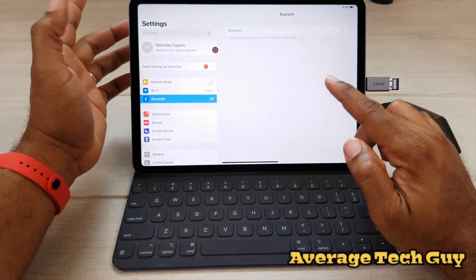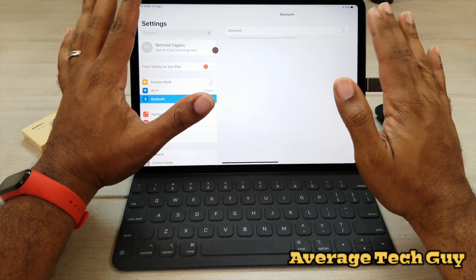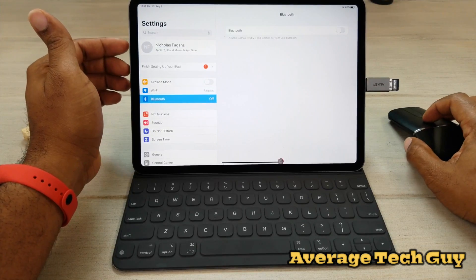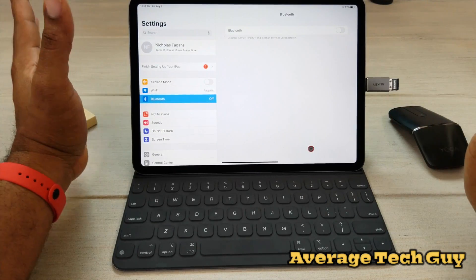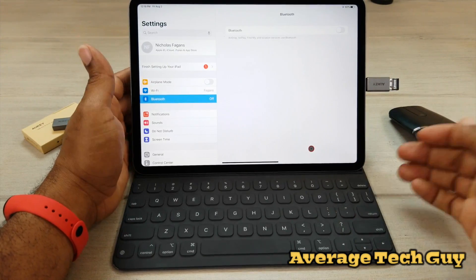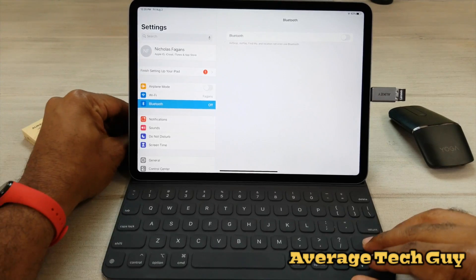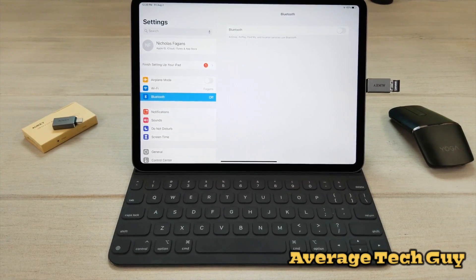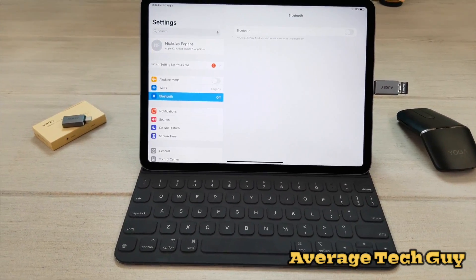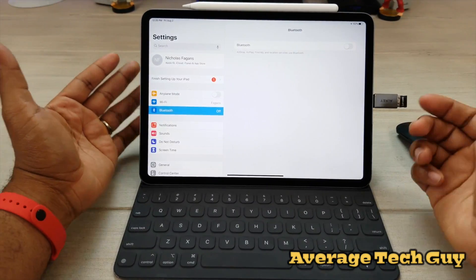Now, just to show you guys that my Bluetooth is off — so I'm not running any type of Bluetooth, strictly plug and play with this. I know you're going to say you can just go get a HyperDrive, but everybody's not going to want to go out and spend 80 bucks, 90 bucks, 100 bucks on a HyperDrive device. So this is going to be a great alternative for those of you who only want to do plug and play with the mouse or only want to look at thumb drive pics or whatever.